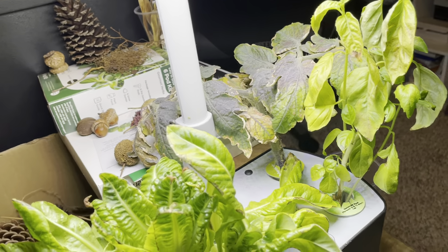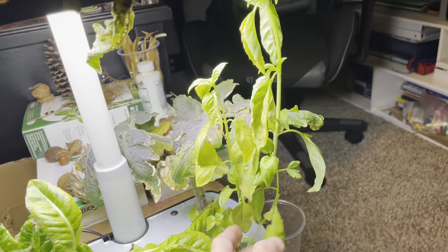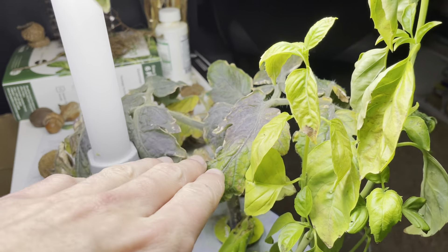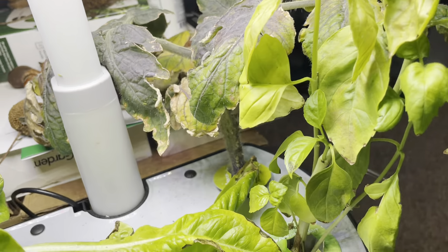Aside from that, I am thinking of potting the basil and also the tomato to see how that will do outside of the hydroponic system.